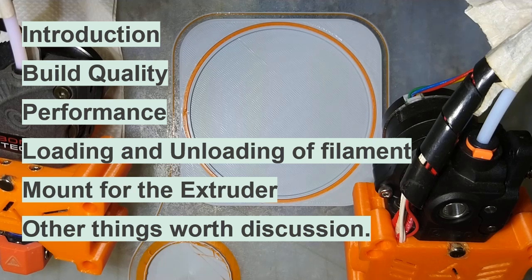Hi friends, Rajan here. I have just finished printing a T coaster to my table. The print came out very good and beautiful, and as you can see this is a multi-color print with a dual extruder setup.